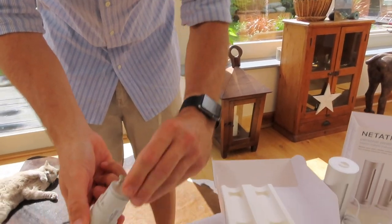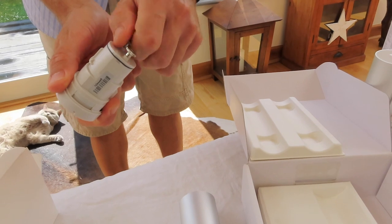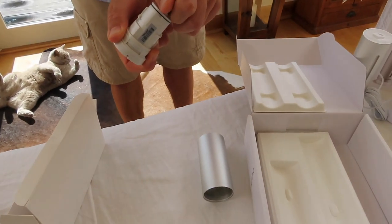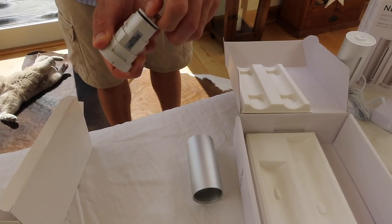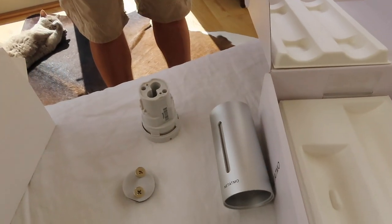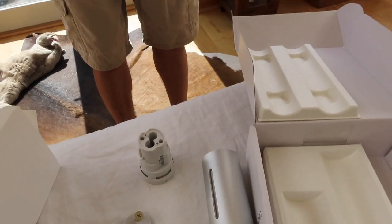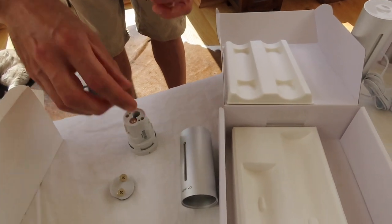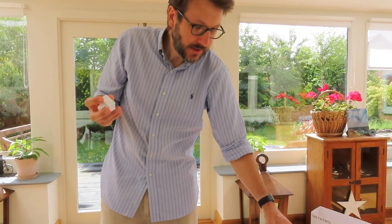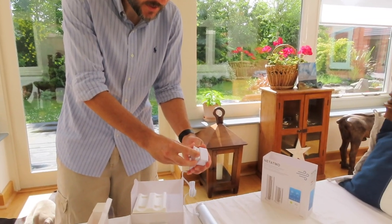To do that, we just unscrew it. There are two more screws located at the top. This has obviously been done from a waterproofing perspective because this is the module that goes outside. We'll open that and put the batteries in the right way. Now that the batteries are in, we're just going to seal it.